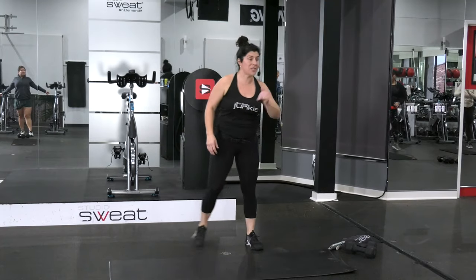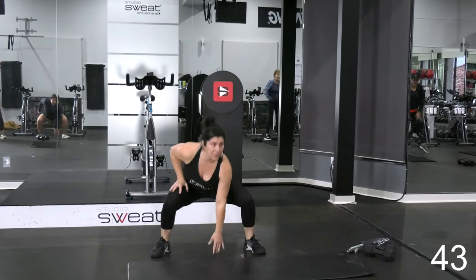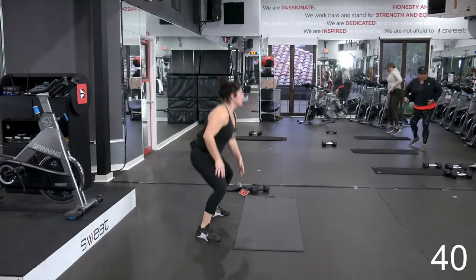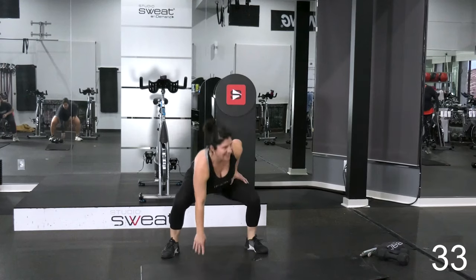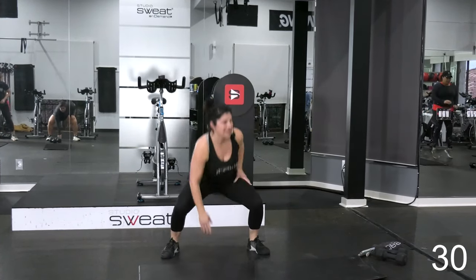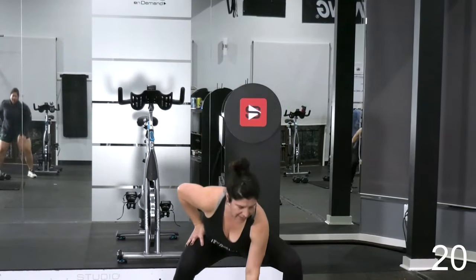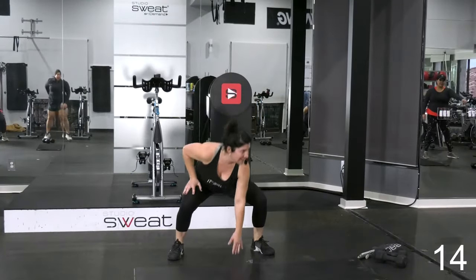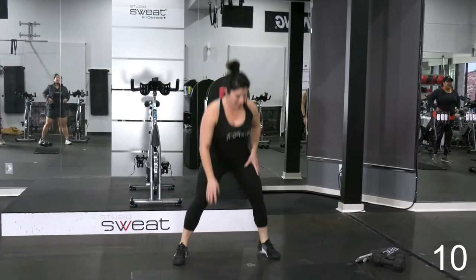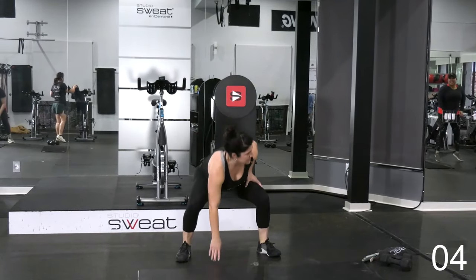All right, we're going to start with touchdowns. We're going to build that cardio right away, touching down. You've got 45 seconds, 15 to rest, so let's just get those hips loose. Good. Alternating hands. Nice. You're more than halfway. Almost there, 10 seconds. I'll give you a 15-second rest before we hit the next one.